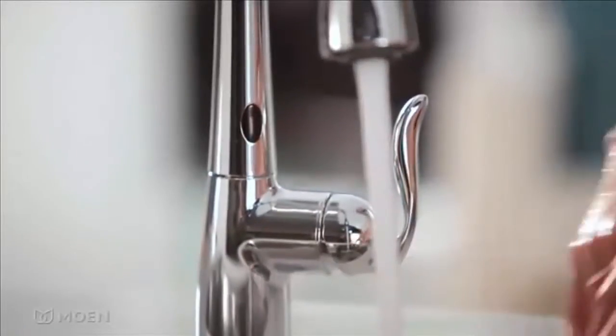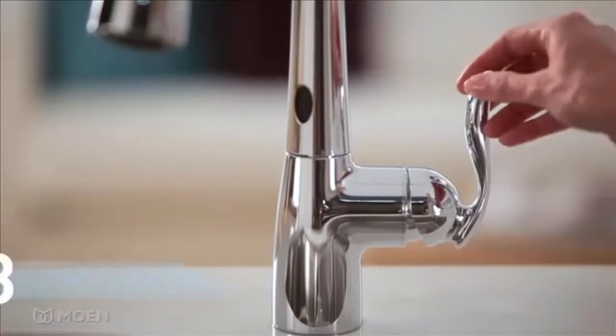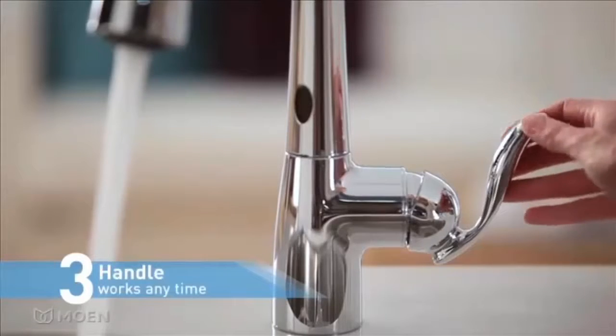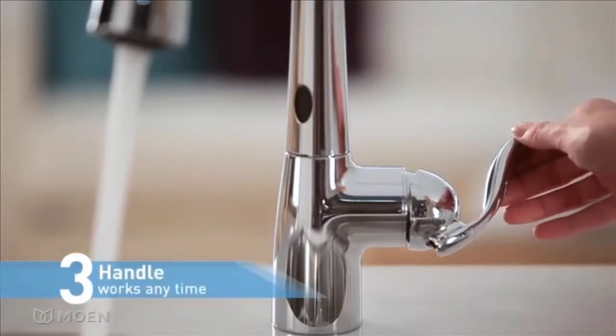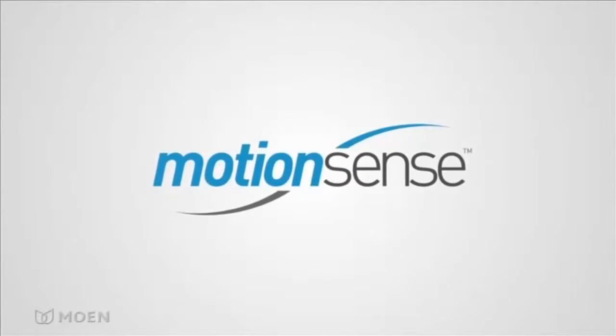With Motion Sense, you can save water while completing tasks in the kitchen. Feeling traditional? Use the handle to start the flow of water. Motion Sense by Moen — designed for your convenience and delight.